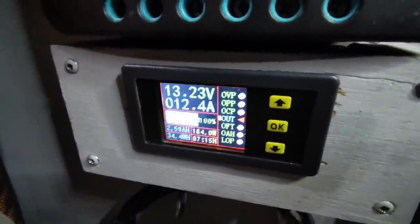Alright, it looks like we're all set. Looks like it's drawing about 12 and a half amps. Now we wait.